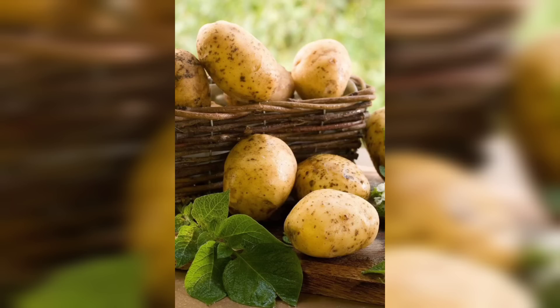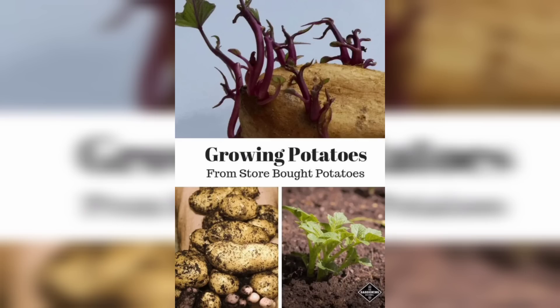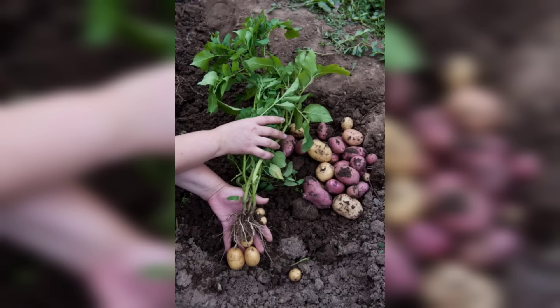After several months of care and patience, your potato plants will be ready for harvesting. The foliage will start to turn yellow and wither, indicating that it's time to dig up the potatoes. Using a garden fork or shovel, carefully dig around the base of the plant.